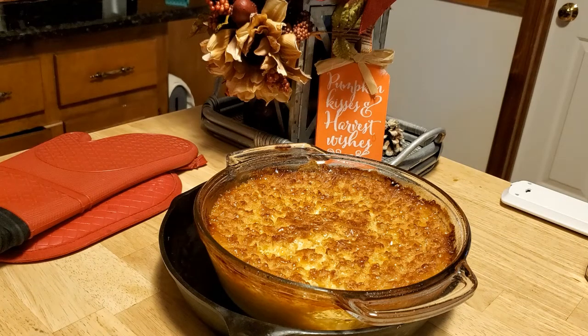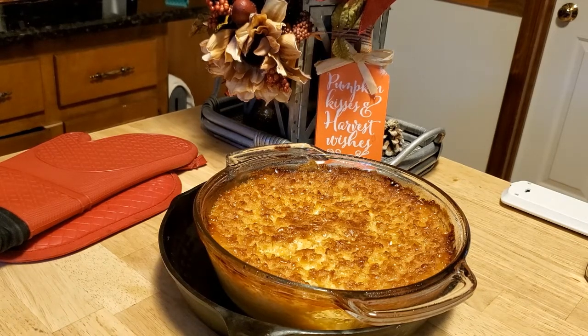I'm happy with this the way it is and it's delicious. This is going to go great with my pork loin wrapped in bacon tonight. I hope this will be a part of your Thanksgiving menu — it's delicious with greens, green beans, turkey, dressing, and all the rest of the fixings.